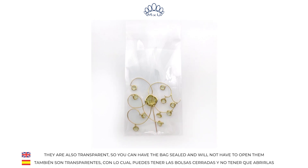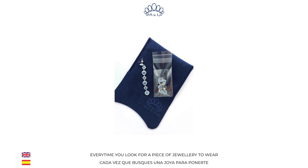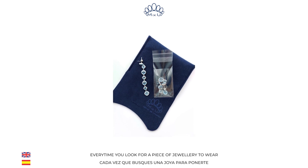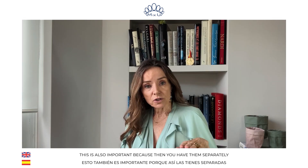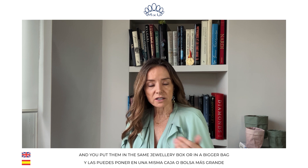Also, they are transparent, so you have the bag sealed and you don't need to open them every time you look for a piece of jewelry to wear. This is also important because you have them separately, and you can still put them in the same jewelry box or in a bigger box, whatever.